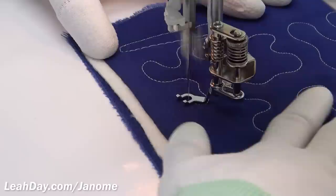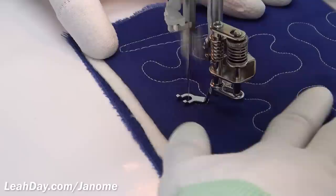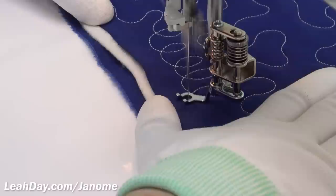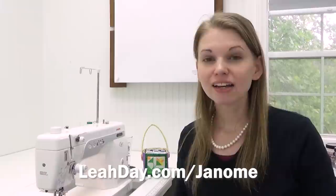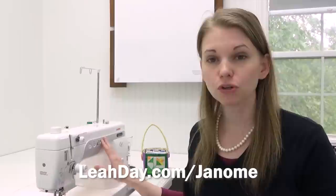The more that you free motion quilt, the more you're going to get that balance in place. You'll know when your hands are moving just a little bit faster — for example, cursive L-shapes are a popular design you can go really fast with, so you'll need to put your foot down to speed up the machine so your stitches stay nice, consistent, and relatively small.